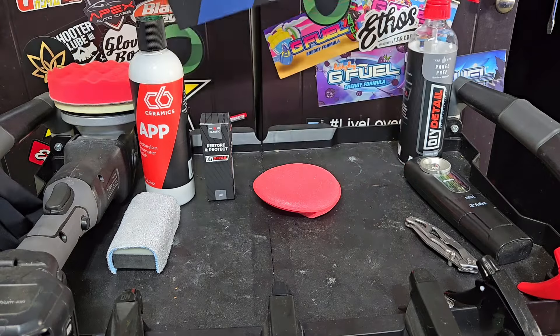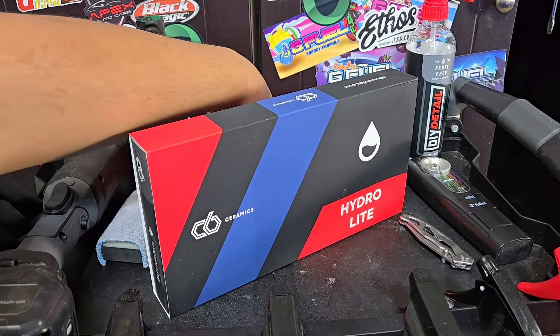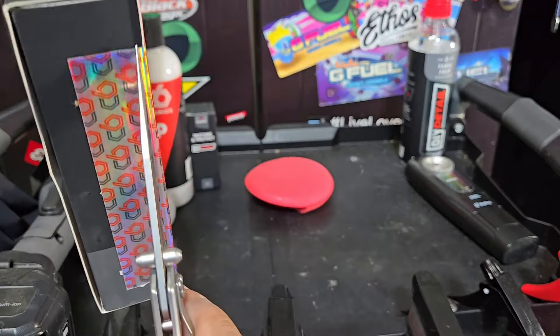We also have C6 Ceramics Hydro Light. I actually haven't opened this box yet — it's been sitting here for a few weeks — so let's open it up and see what's inside.